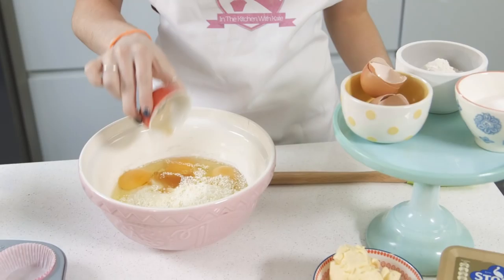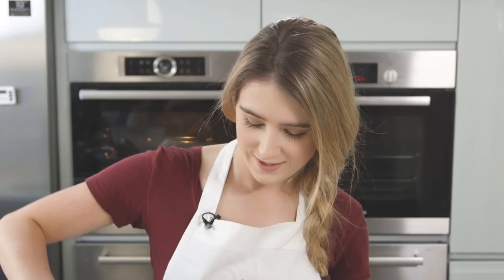Next I'm going to add my wet ingredients. And lastly I'm going to add my Stork butter — this is great because you can just use it straight from the fridge.